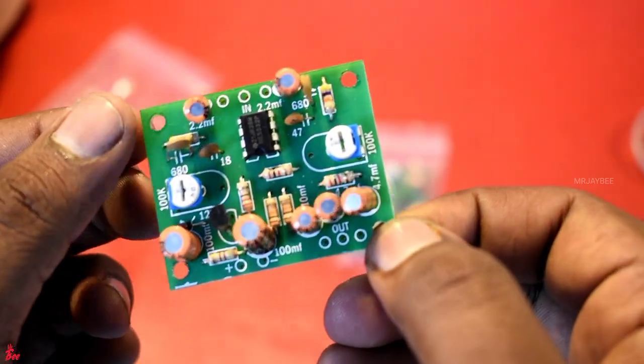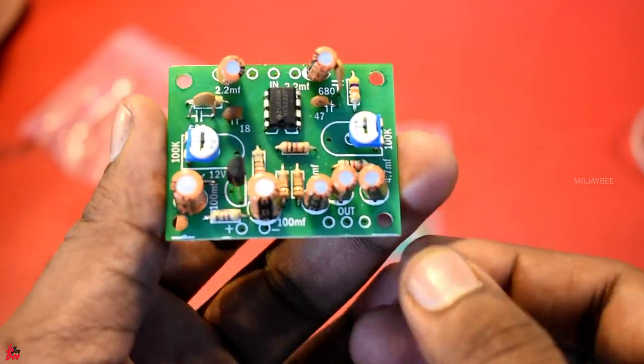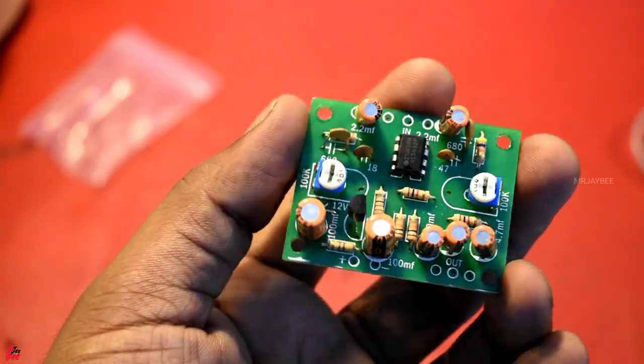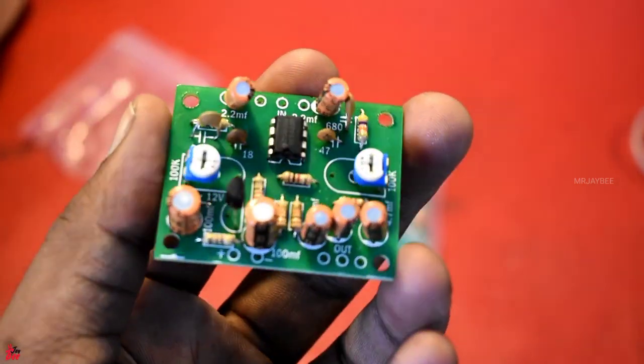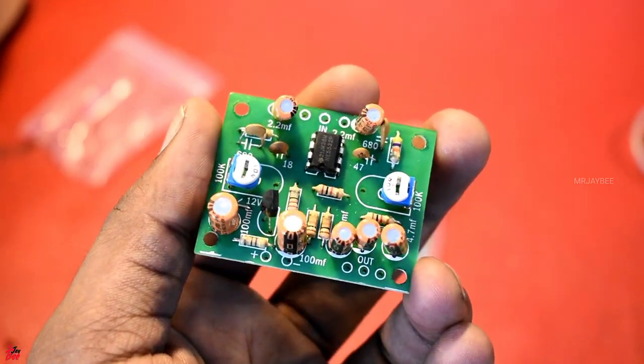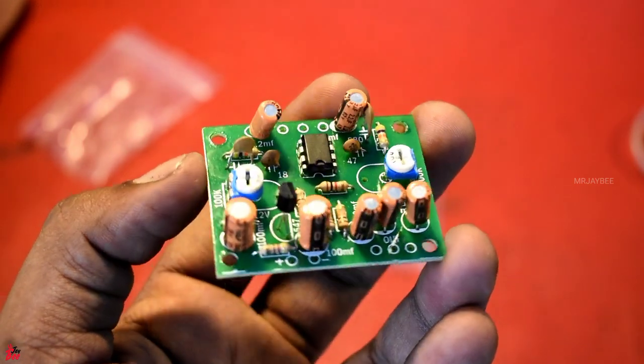This is a stereo gain booster. We can boost audio in two channels. One channel has a gain, and the right channel also has a gain. In this case, we can balance the board.